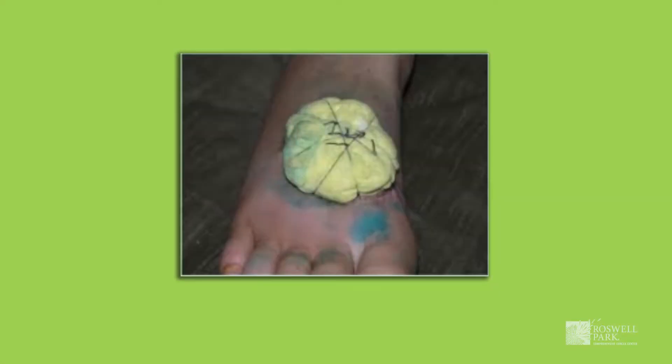Oftentimes the surgical site where a skin graft has been placed looks different than natural skin. During your surgical procedure, your surgeon will take the superficial layers of skin from a small area on your upper thigh or buttock. This area will be transplanted to your surgical site and either sutured in place or made adherent into place with a dressing.